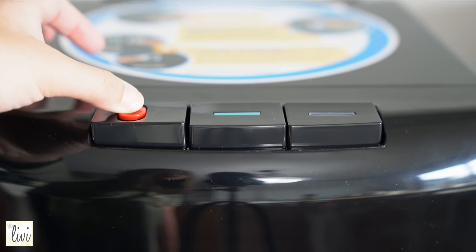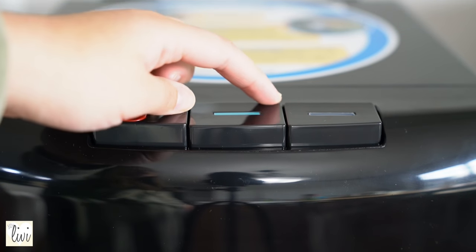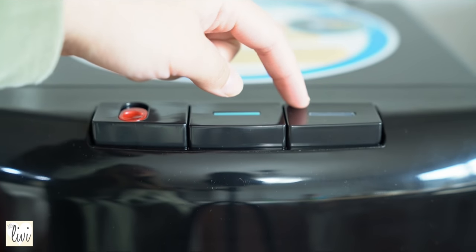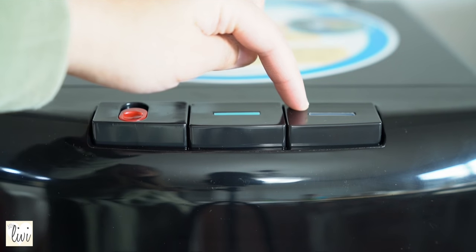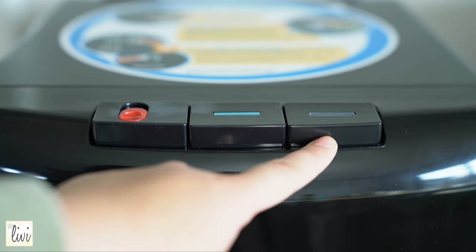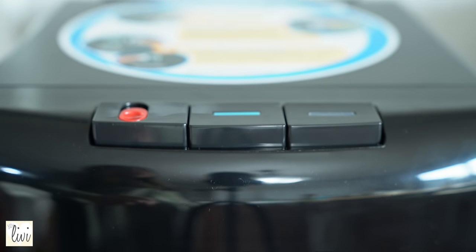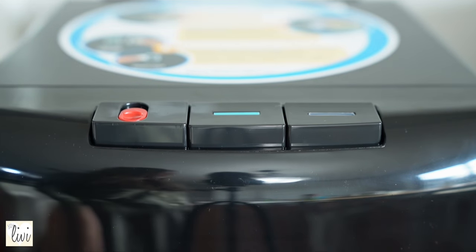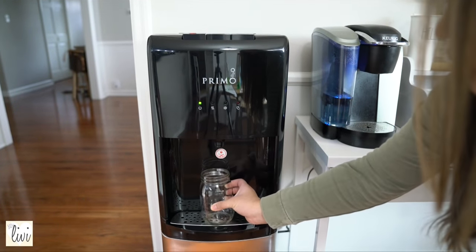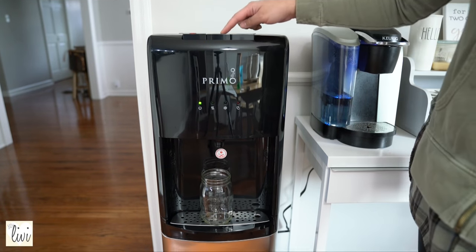For the hot water, you basically go like this and then press it down. If you want just cool water — not freezing cold — this would be the light blue one. And this one is the cold water, so if you want super cold water, this is what you press. After setup you'll probably have to wait about an hour for it to be cold. I'm going to try this out with my mason jar real quick.